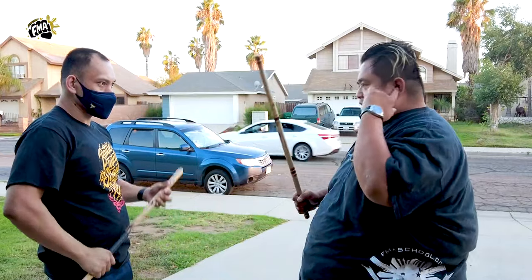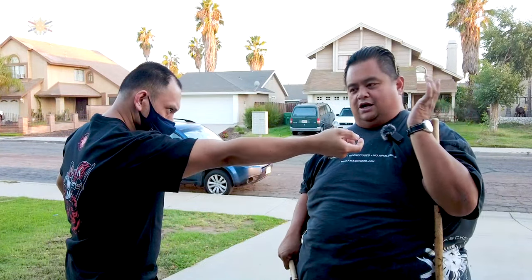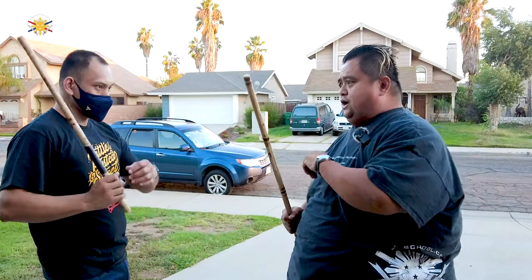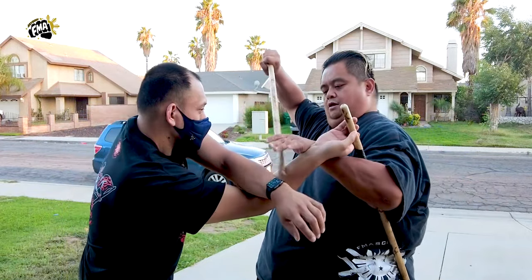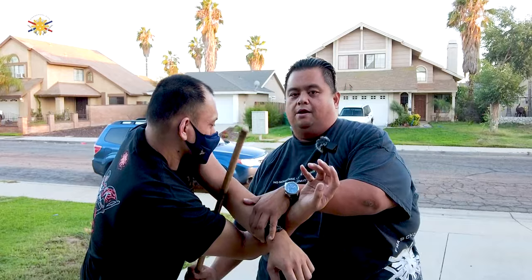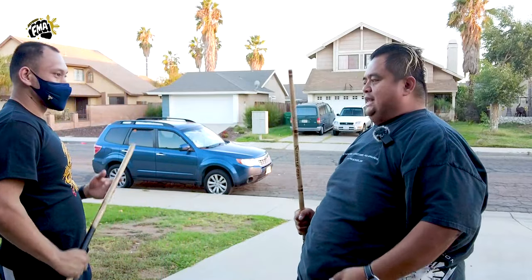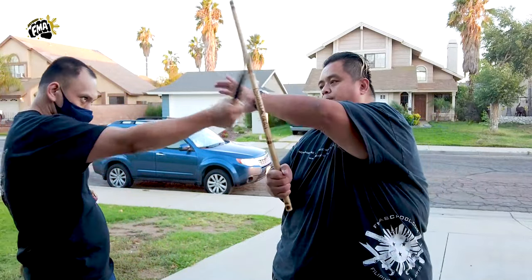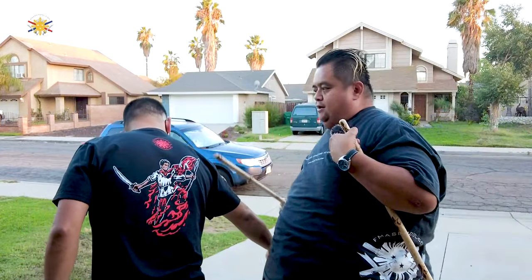He strikes, boom, I block, I pop up, and the disarm is there. What's advantageous about that is that when he strikes, boom, as I'm blocking, he strikes me on the other side, boom, I block this way, and I still go for the disarm and the lock. But that's another video. So this allows me to be able to block, counter, disarm, strike, strike, and strike again.